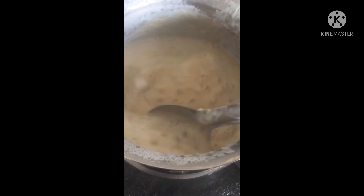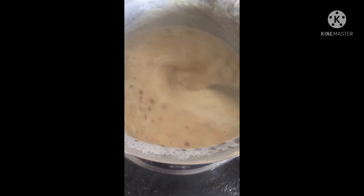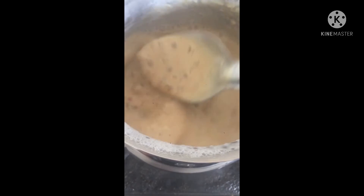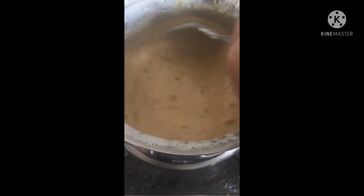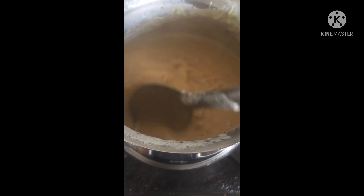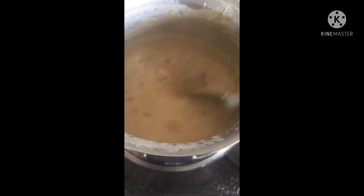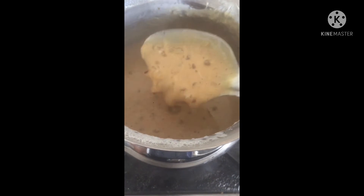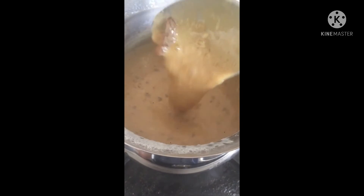Wow! There are many ingredients in the pan. It's sweet. Let's go and get the pan. Now, we're going to serve the pan. So, we're going to get the pan.